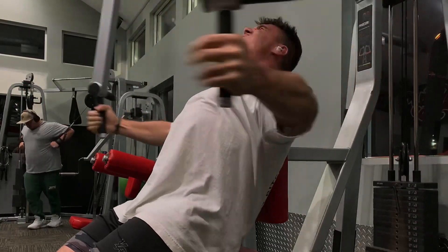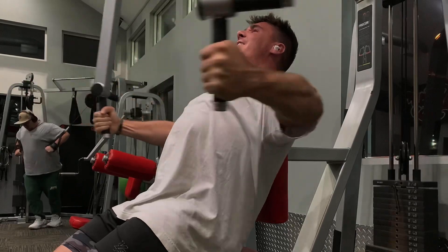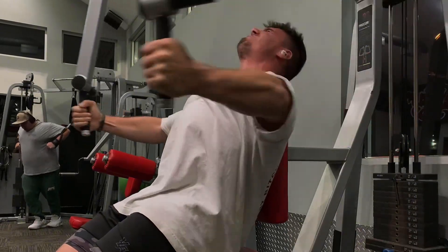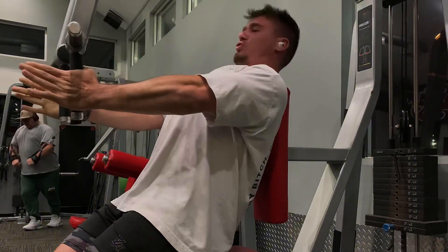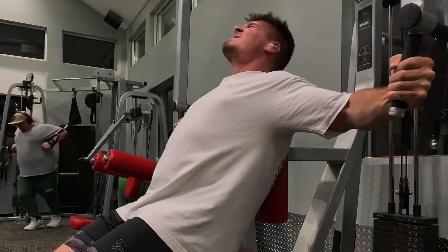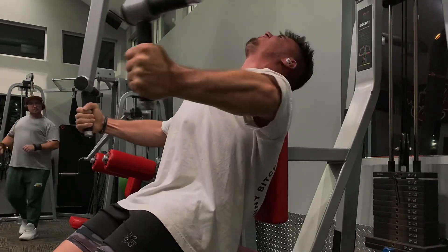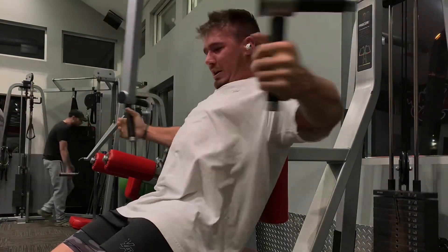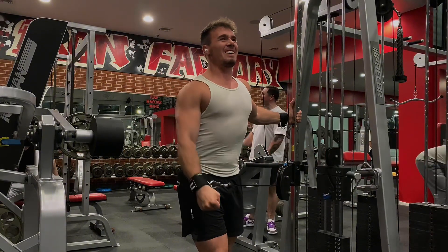Right into the pec flies. You'll see that my butt is forward and my shoulders are going up and back — this is what feels the best for me. I can feel the best pump in my chest keeping my butt forward, and I'm focused on driving my biceps into my chest as hard as I can. Biceps into the chest, biceps into the chest — that's the whole exercise.